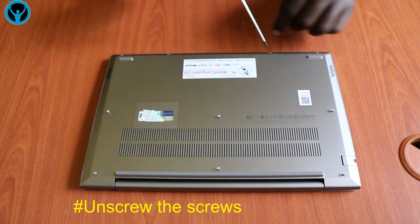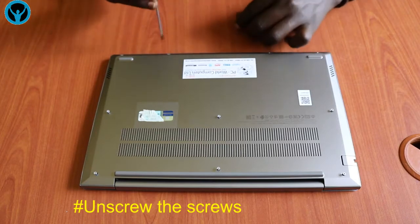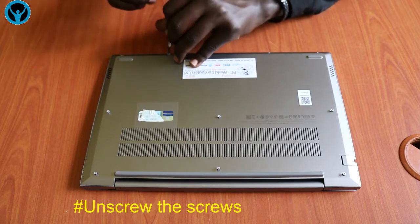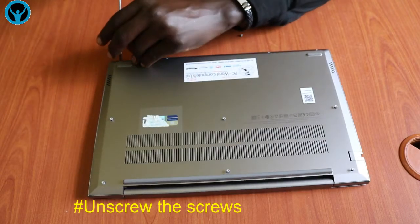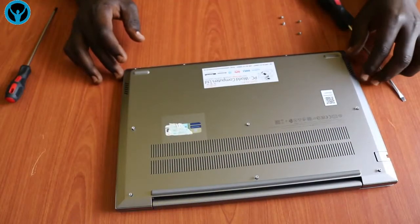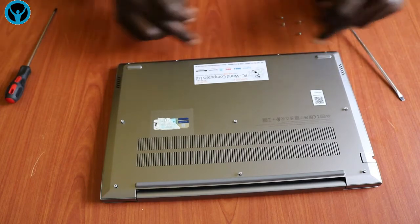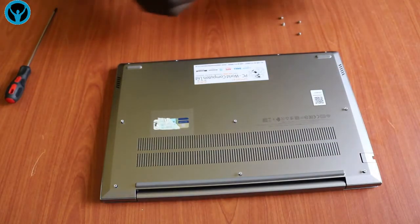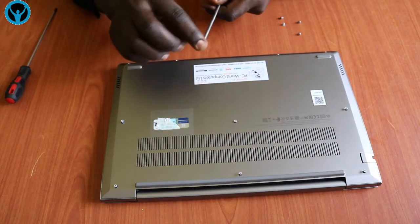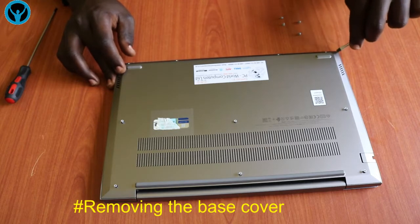Going to the other corner, note that the screws on the edges need to come out and can be fully removed, while the other screws remain on the frame — they stay in place. Once we are done unscrewing and removing all the screws, we focus on removing the cover, or rather the frame.